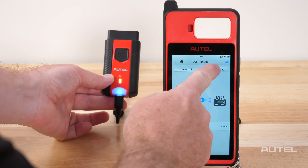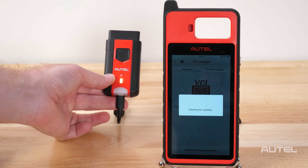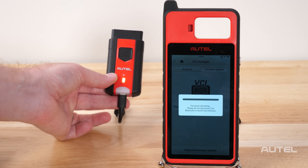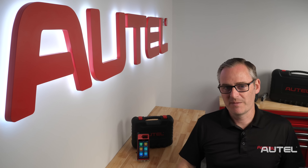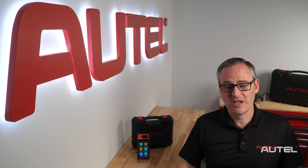Once connected, select Firmware Upgrade and allow it to check for updates. If there's a new version, select it and allow it to install. Please note, it is important to not leave this screen until the update is installed. At this point, you can begin using your KM100 in the shop. If you need further help navigating or have vehicle-specific questions, be sure to check the description for links to our video library, as well as a full manual in searchable PDF format.